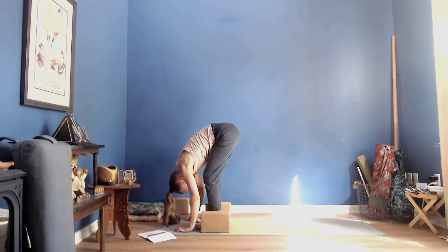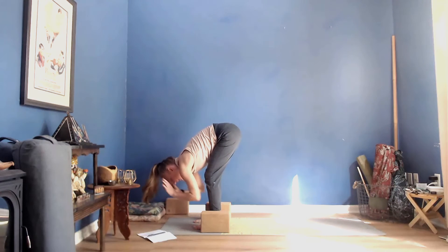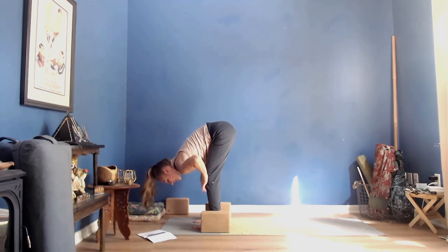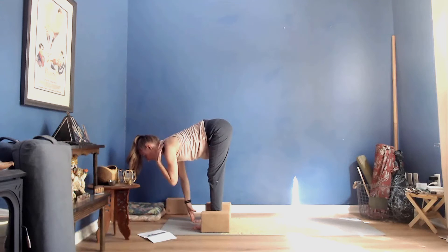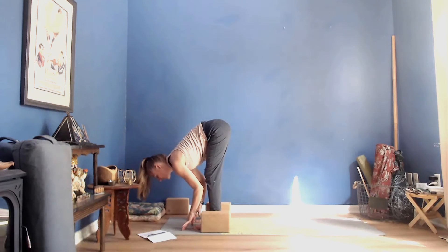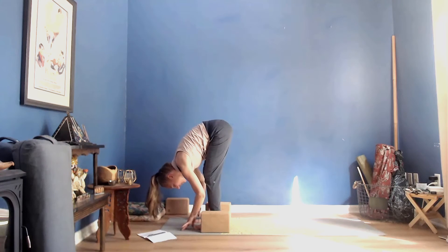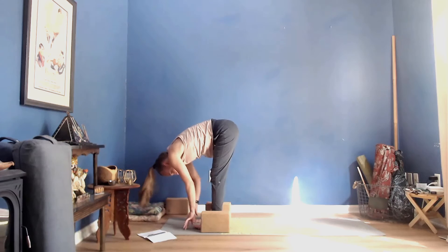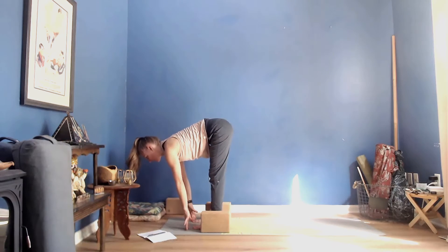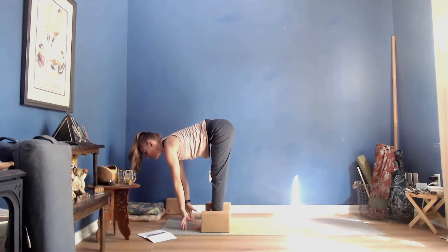Release your fingertips down to the mat. We'll take three halfway lifts. On an inhale, press your fingertips into your thighs, shins, or the mat, reach your heart forward, low belly in — imagine you've got a hand against the back of your head. Then exhale forward fold, bring your chest down towards your thighs, knees don't have to be straight, drop the crown of your head. Inhale halfway lift.